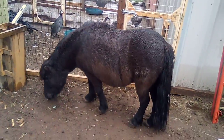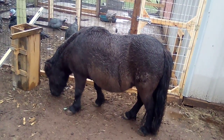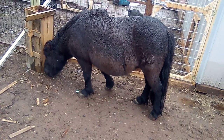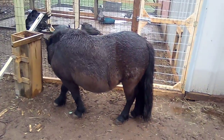There she is. She always gets in camera somehow. So this is Misty. She's a miniature. I don't know what breed she'd be. She likes acorns. She's always hunting for them, but she's pretty big for a mini. She's the biggest they can go, but she's a pretty good girl. She's just a pet.